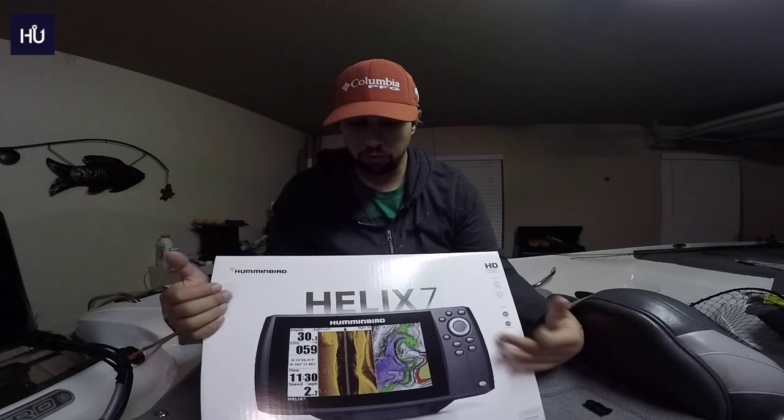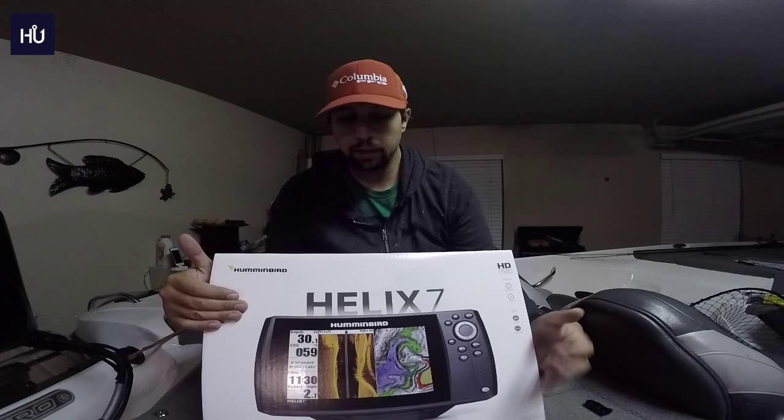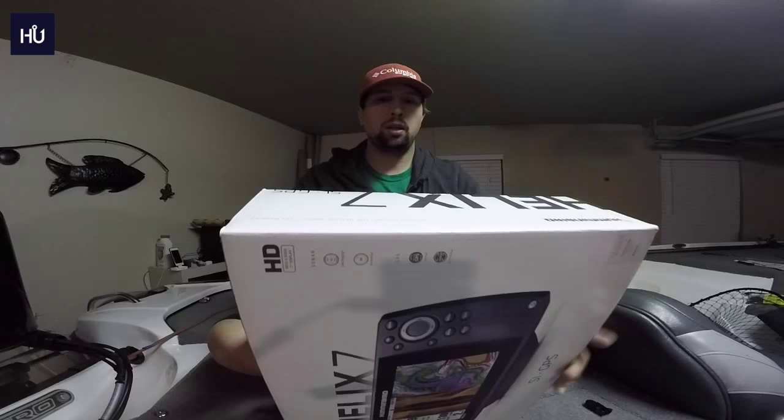I'm not super familiar with these units yet, but once I get more acclimated I will do a video overview of the features, because I did that with the Elite 7 Chirp and people really enjoyed it.